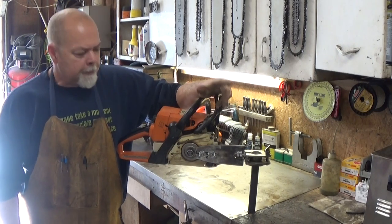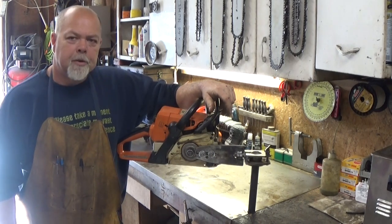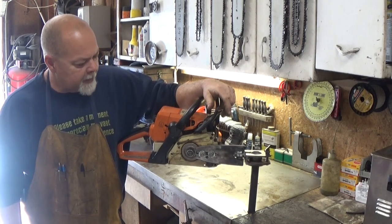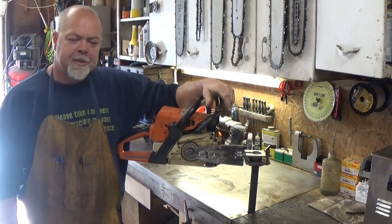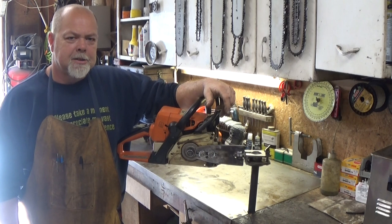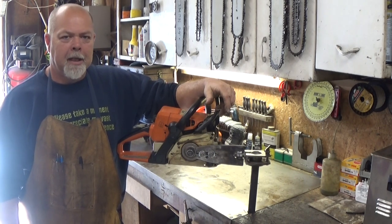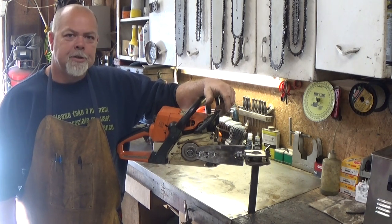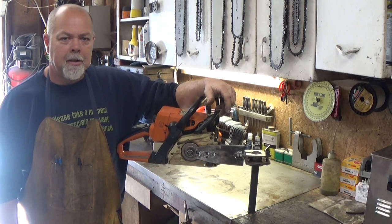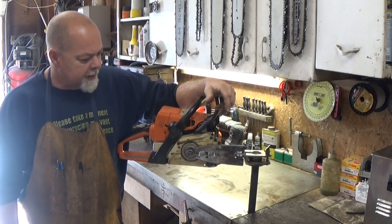Hi guys. I've been getting a lot of comments from some pictures I posted on the internet about my chainsaw vise. A lot of guys have been commenting about where did I get it, how much did it cost. Well, I made this one and it's just made out of scrap metal that I had laying around. So I thought I'd shoot a little video and show you guys how I build it and what it's made out of. So let's get into it.